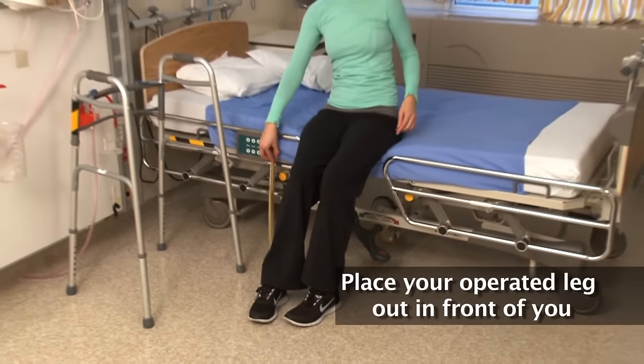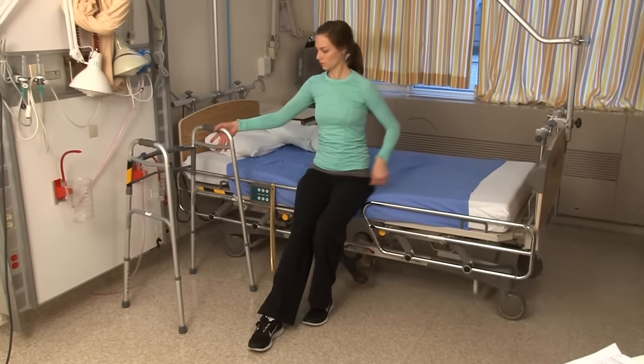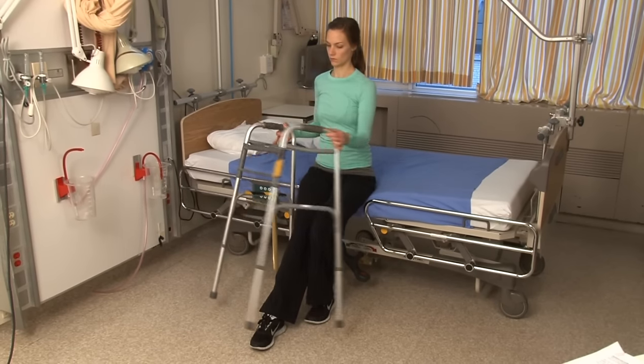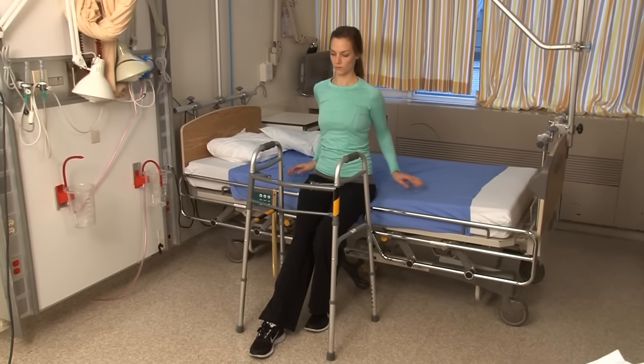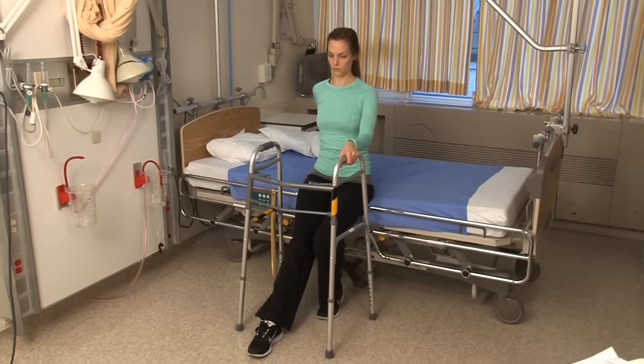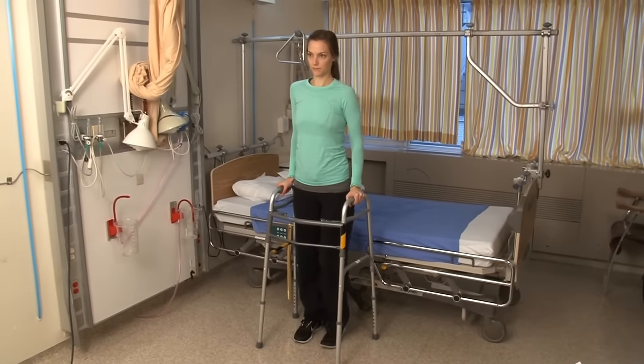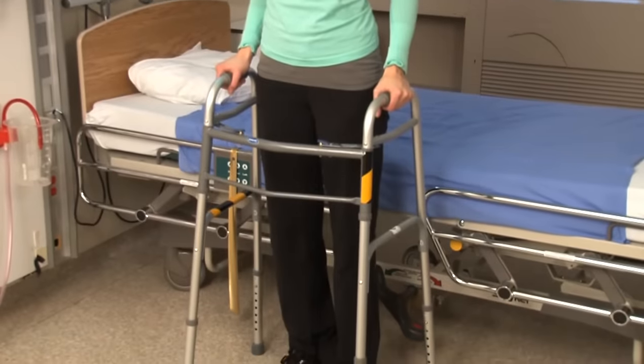Place your operated leg out in front of you. As you stand, place one hand on your walking aid and push up from the bed with the other hand. Make sure to keep your body upright and do not lean forward at the waist.